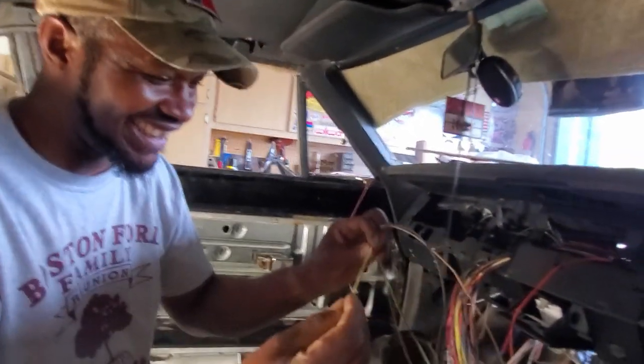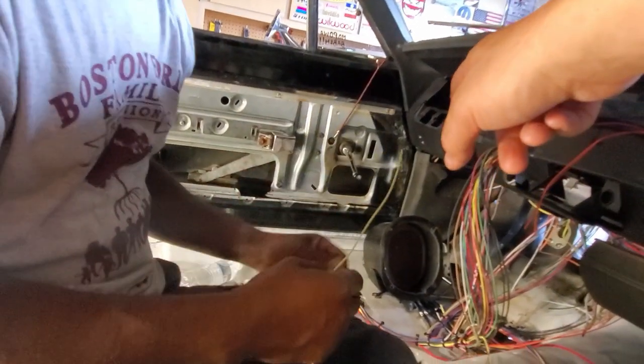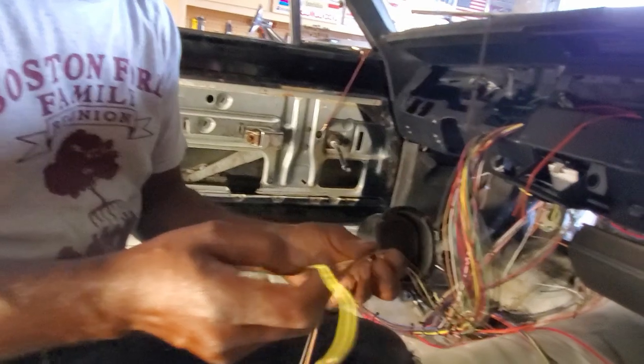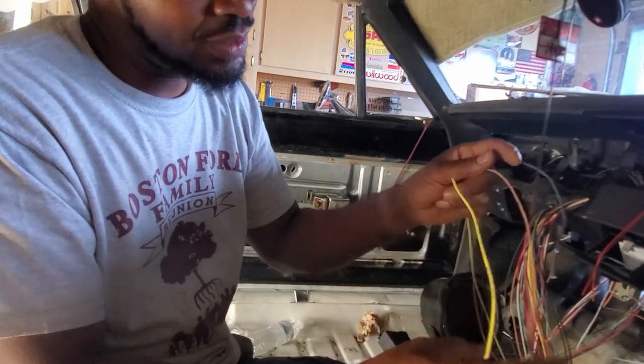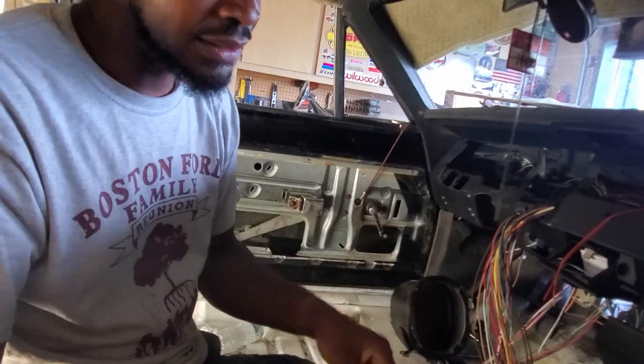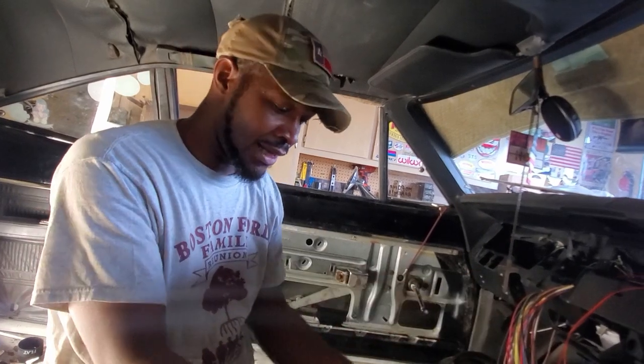This one here is our dome light. That kick panel is just chilling on there - it can get pulled off and there's dome light wiring that goes up. I have a dome light ground and this is probably an actuator panel switch inside your door. We'll put a meter on them to make sure they work. Open your door, switch makes contact, wire goes through here, light comes on.